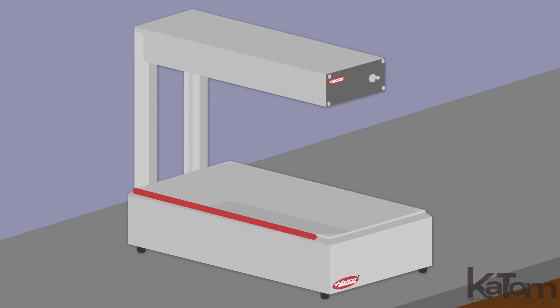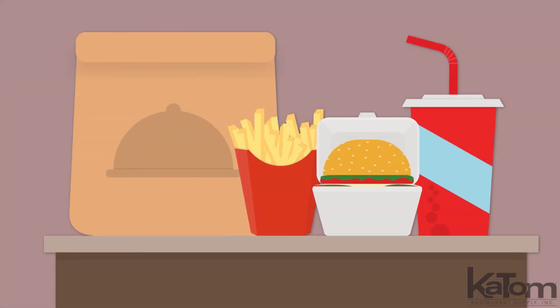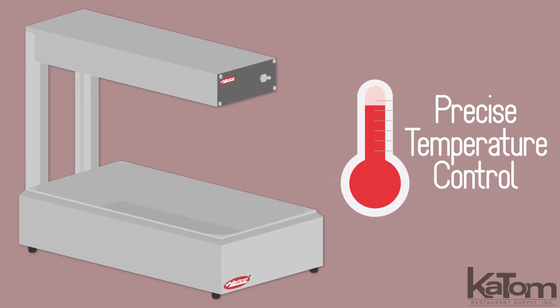The open design allows staff to access food pans from three sides to quickly and easily fill orders. The pre-focused heat patterns preserve the quality of food, guaranteeing precise temperature controls.